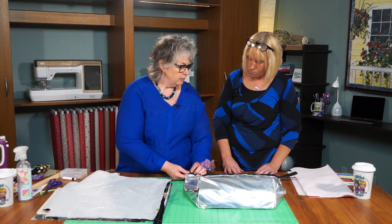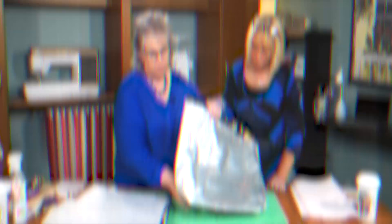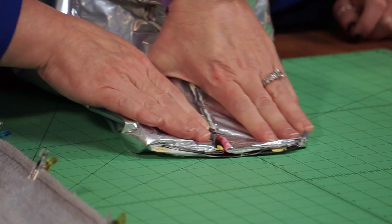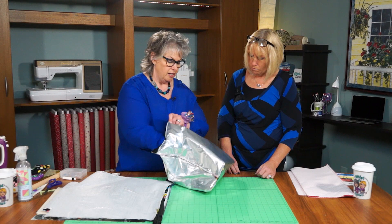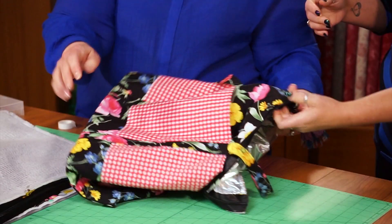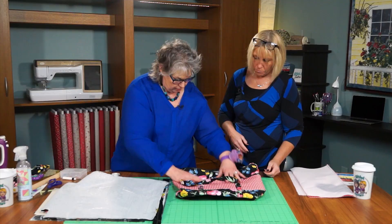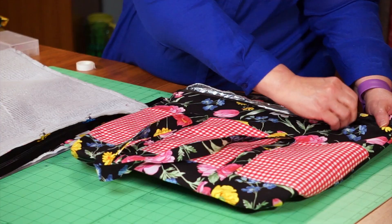An important tip: before you sew your side seams, open the zipper so you can turn the tote right side out later — otherwise you'll have a sealed sack. Stitch both side seams with a quarter inch stitch, down each side. The gusset will naturally form from that shape. Then sew a quarter inch on each side of the tote to form the lower gusset. When you turn the tote right sides out — this is when you need a sewing buddy — do a little fussy manipulating. Because we cut the front two inches shorter, the zipper naturally sits about one inch toward the front side instead of right at the very edge.